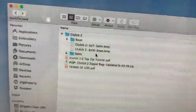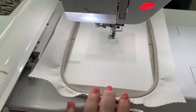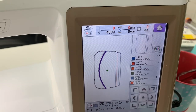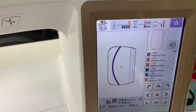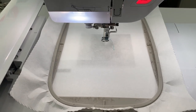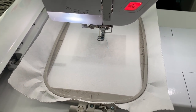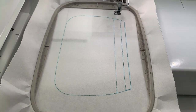I'm on my machine. I have my 5x7 hoop, one sheet of tearaway, and the 5x7 hoop size Clutch 2.0 bag by Parker on the Porch loaded on my machine. Your first step is to stitch the placement stitch directly onto your stabilizer. This is what it looks like — we're going to go ahead and place the zipper now.